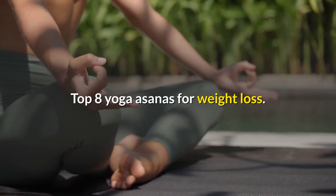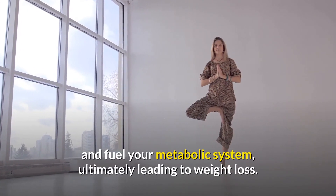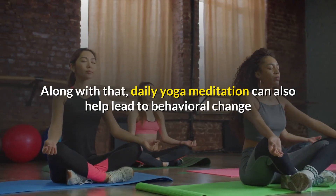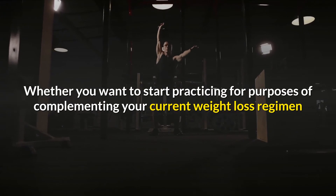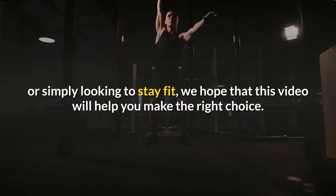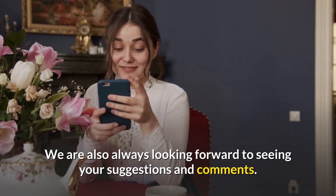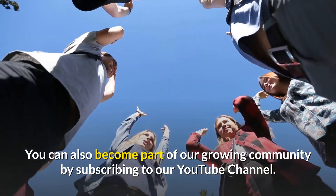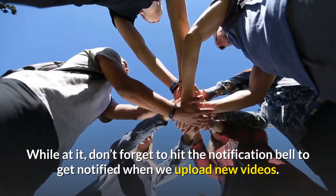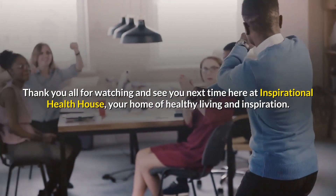There you have it — the top eight yoga asanas for weight loss. When practiced right, these gentle yoga poses can help burn body fat and fuel your metabolic system, ultimately leading to weight loss. Along with that, daily yoga meditation can help lead to behavioral change and stress management, two elements that are key in weight management. Whether you want to start practicing to complement your current weight loss regime or simply stay fit, we hope that this video will help you make the right choice. We are always looking forward to seeing your suggestions and comments, so if you have a topic you'd like us to talk about, comment below and we'll be happy to get to it. You can also become part of our growing community by subscribing to our YouTube channel, and don't forget to hit the notification bell. Thank you all for watching, and see you next time here at Inspirational Health House — your home of healthy living and inspiration.